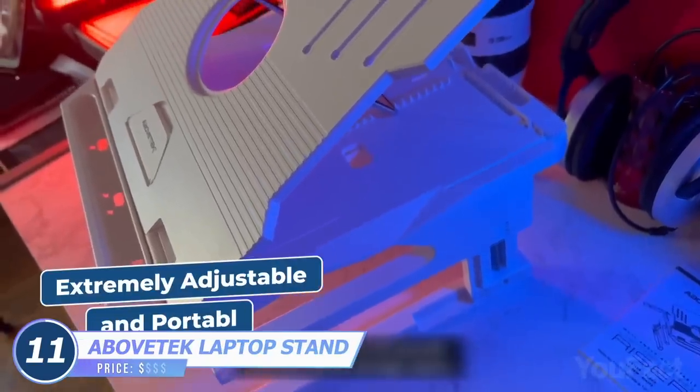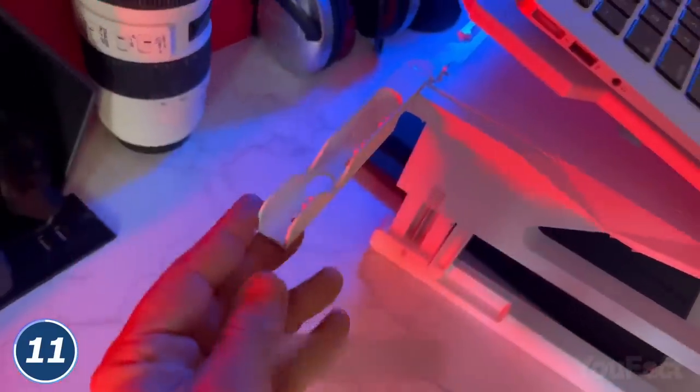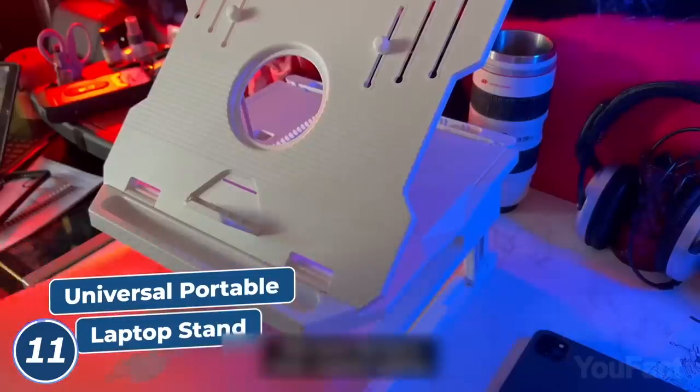You should also check out this stand by Above Tech. It has 20 viewing angles and a 360-degree rotatable base. There are also a couple of flip-outs for your phone and adjustable columns to set the preferable height. Finally, there's a hole inside to prevent overheating.